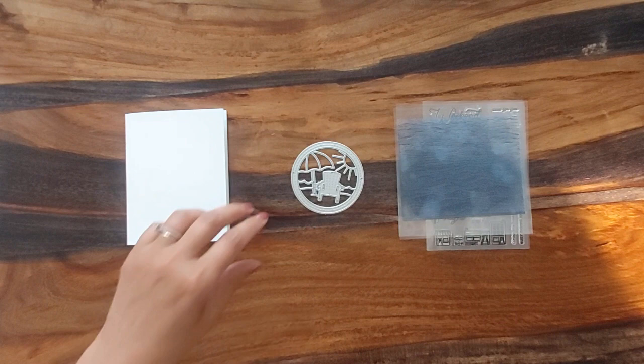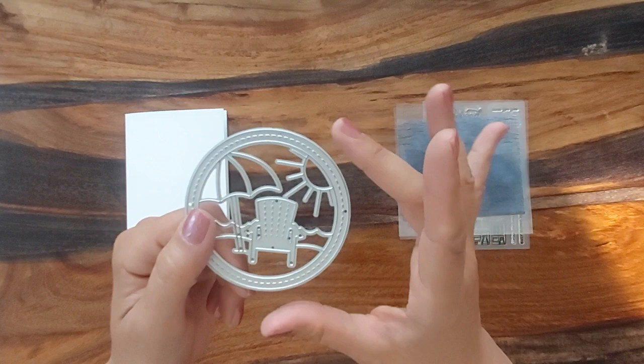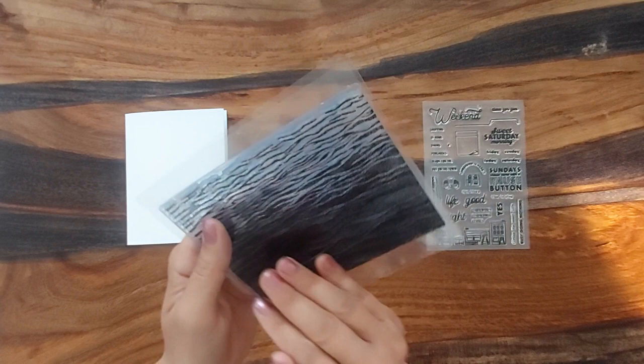Hey everyone, it's Lobster Shorts and we're going to be making a card today. I have this cutting die from AliExpress and this is one you paper piece together. We're also going to be using this background stamp which I also got from AliExpress.